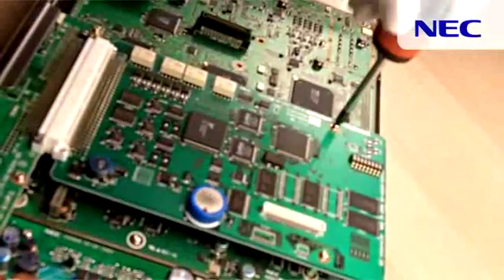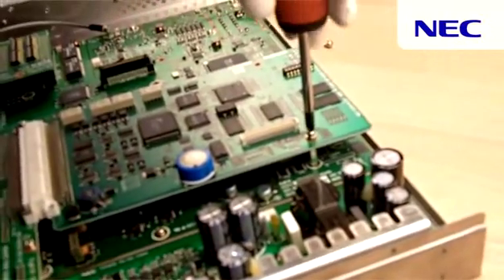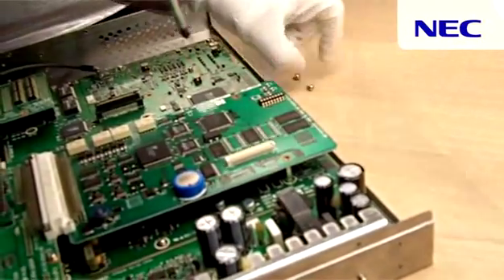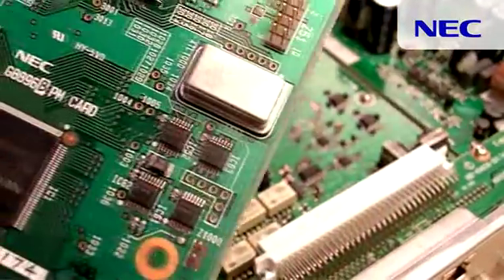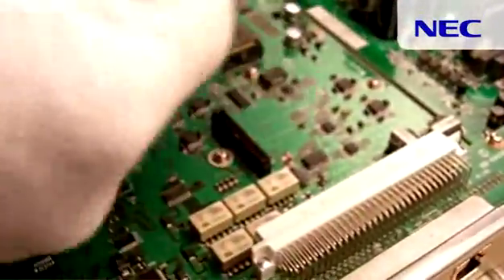To open the top cover, lift it slowly and pull it back. After opening the box, you can remove the old PM card by unscrewing the two screws carefully and detaching the PM card from its slot. Then connect the new PM card on the same position carefully.